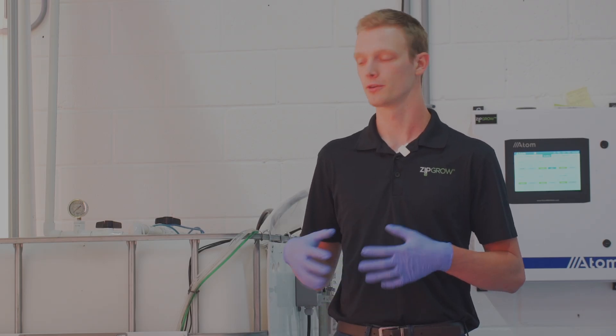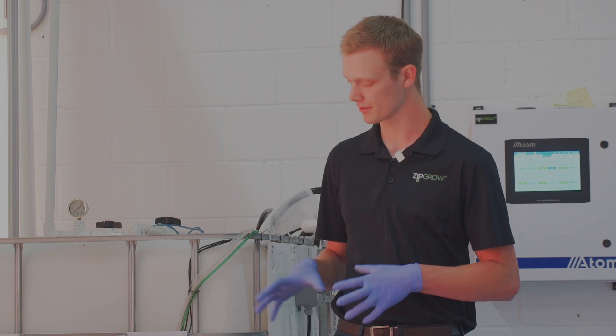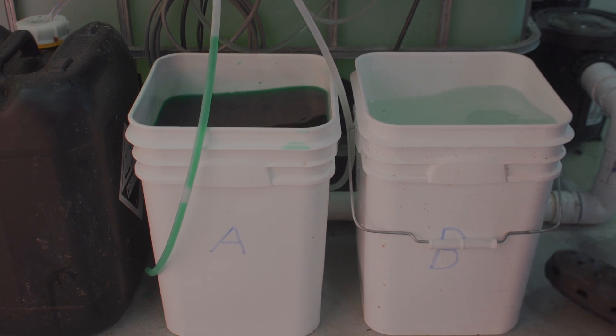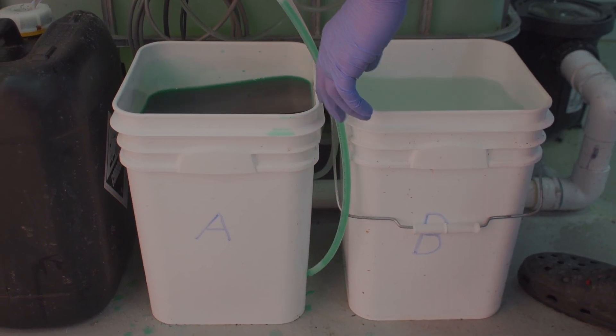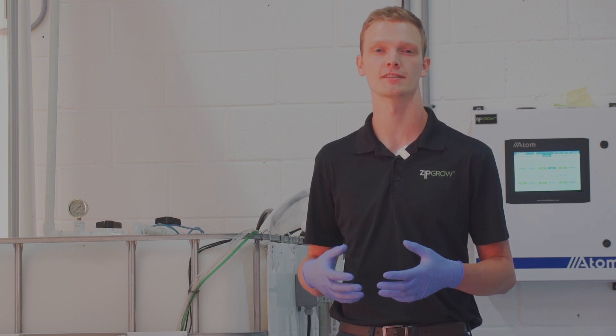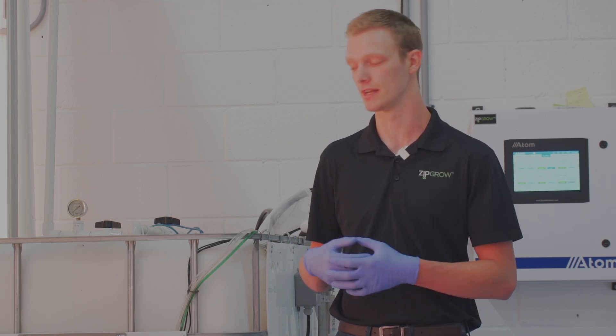Similarly to liquid pre-mixed nutrient solutions, we break our solutions into concentrated A and B stock solutions. The reason for this is because some salts don't get along too well when mixed in high concentrations — a good example being calcium with any sulfates or phosphates in another solution.